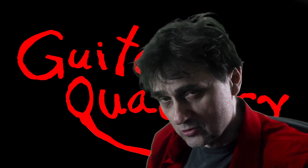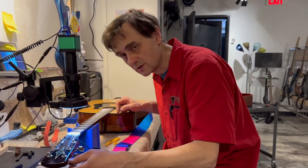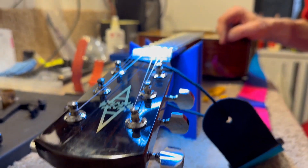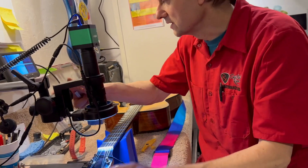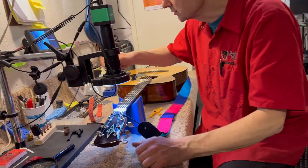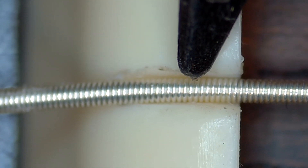Let's go over to the shop and I'll show you something interesting. Let's listen to this string — this is what we hear when we're tuning. You can actually see here how the string skips.